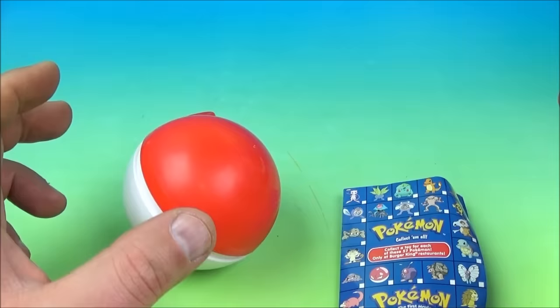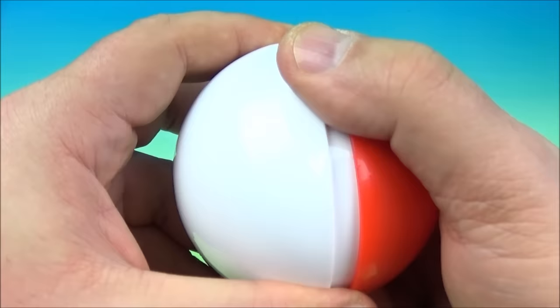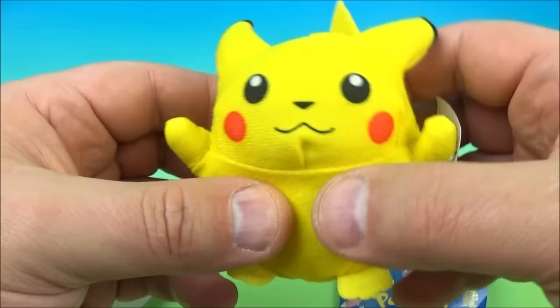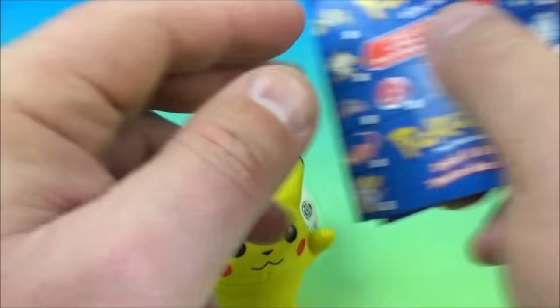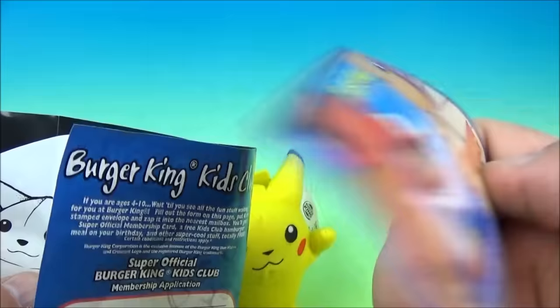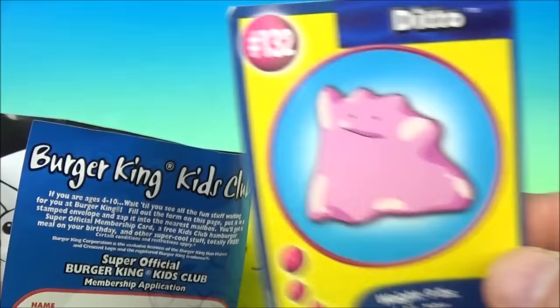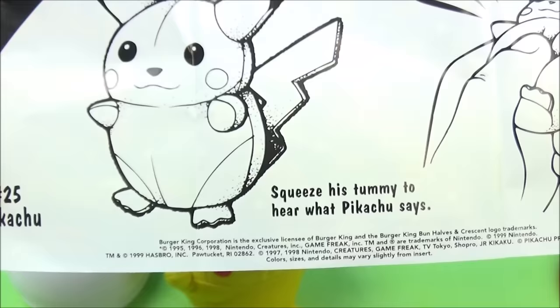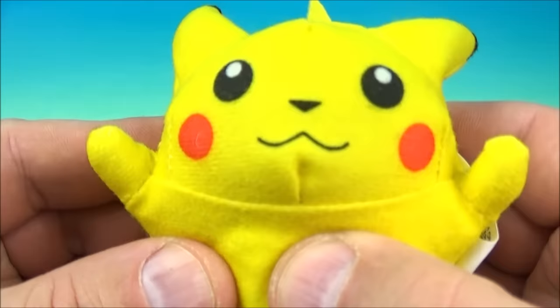What do we have next? Inside — oh, it's a Pikachu! It's a squishy Pikachu, a soft plushie — and it talks! The collectible card is Ditto — looks like a silly putty. And it's a talking Pikachu: squeeze his tummy to hear what Pikachu says. Very nice — let's do this, squeeze it. That's great. So it's a talking little plushie.